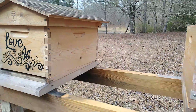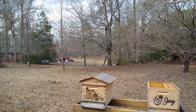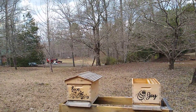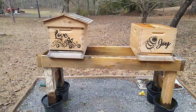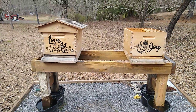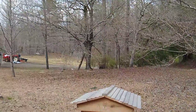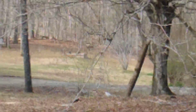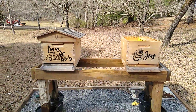I've decided this year to set both of my hives, Love and Joy, on the same stand this year. I had one down past the grapes, way down there — you can probably see the black buckets — but that stand is not level and I just want to see how they do side by side.